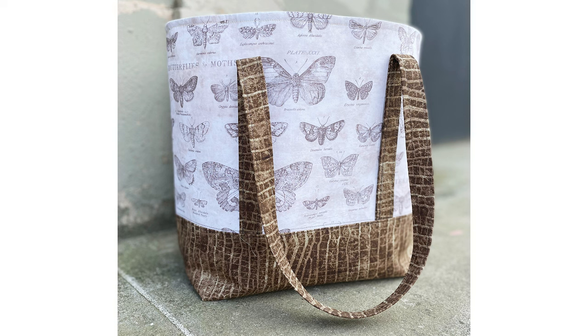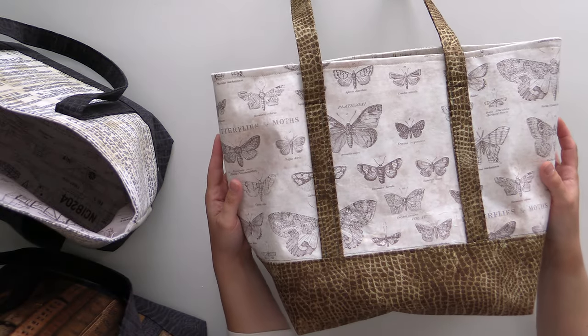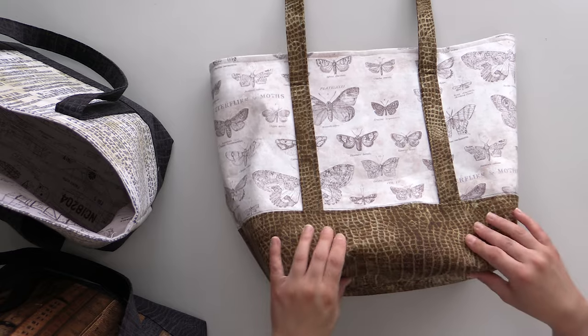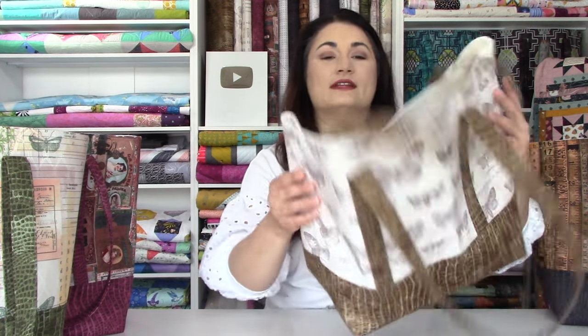This one is one of my personal favorites — I really love the butterflies. It's like butterfly specimens in a very neutral color palette, so it's really going to work with a lot of outfits. As long as you have some brown or taupe going on, this will go with what you're wearing. The brown worn croc looks very natural and very high end, but the price stays down because it's quilting cotton — not cork or real leather.